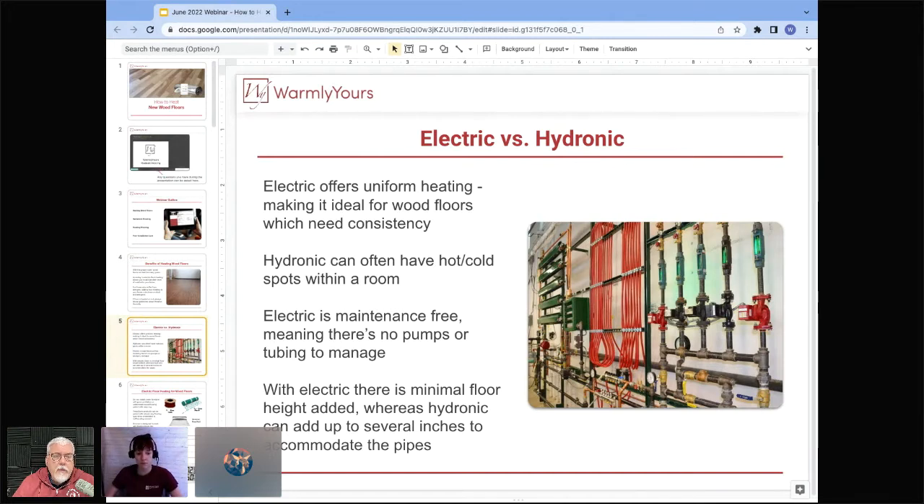Hydronic heating also overshoots and undershoots — if you want the floor at 82 degrees, the water comes in at 84, cools to 81, cycles back up. With electric heat there's no motor cycling on and off; it's one continuous level of heat controlled by a thermostat that keeps floor temperature within a degree. No overshooting or undershooting — it stays exactly where you set it. That's why electric is so much better for hardwood than hot water.